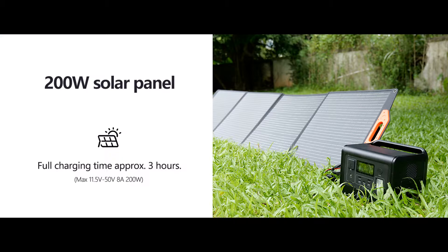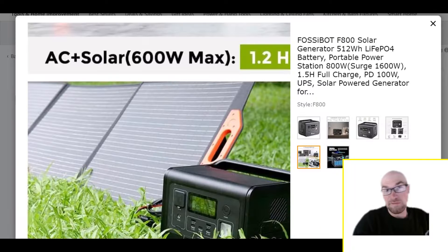Who knows on the switchover speed. And then for the solar — 200 watts, and it's up to 50 volts. That might surprise you. Again, we're talking a small budget unit here from Fossibot, and they've actually delivered the goods.